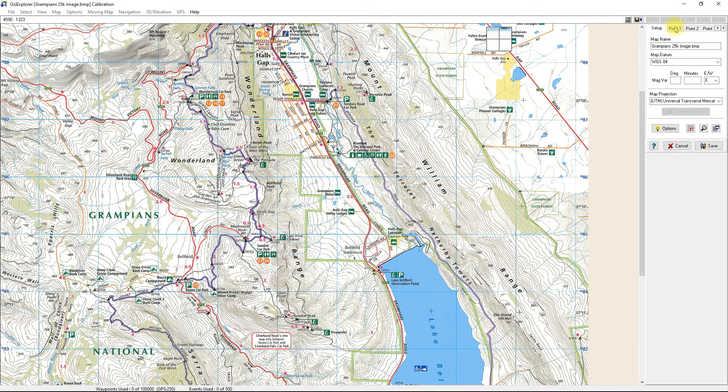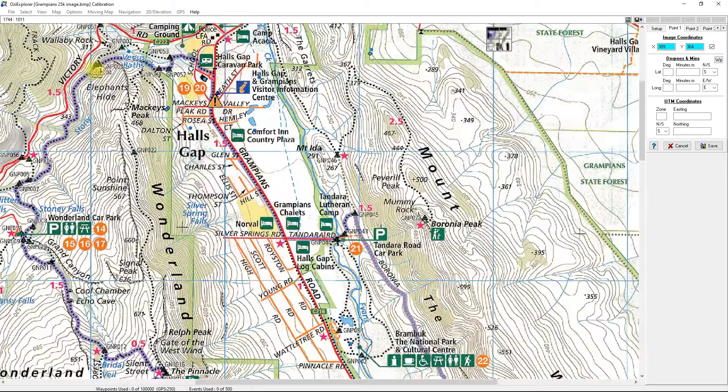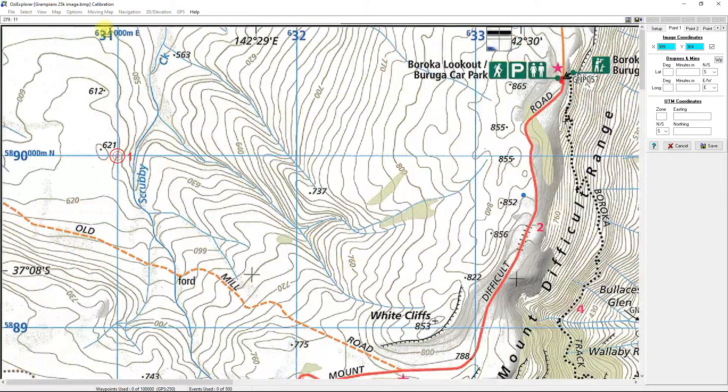Now I'll click on point one and enter the UTM coordinates. The first box is for degrees and minutes; we've got UTM on this map so we'll use the second box. Point one is there and zooming in a little more, the easting mark is 631000.